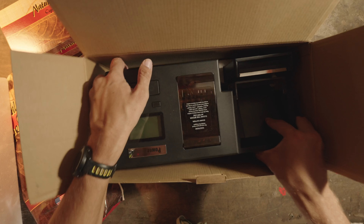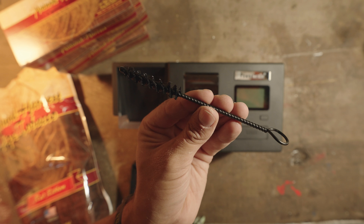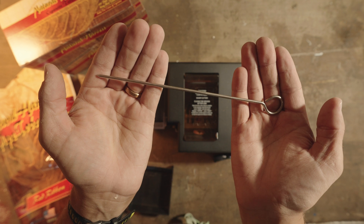Let's take this out of the box. You get a couple tools included with your machine. First, you have a brush for cleaning — this brush for cleaning where the tobacco comes out — and this for clearing jams.